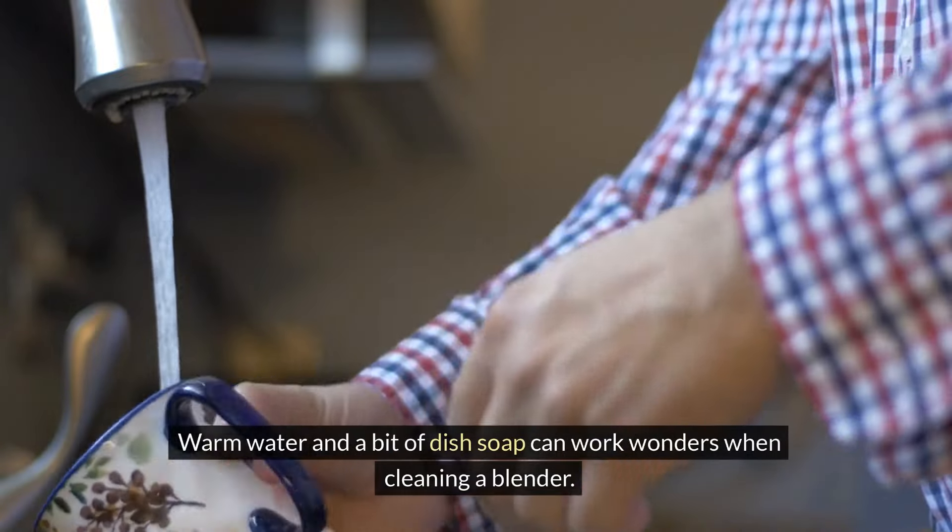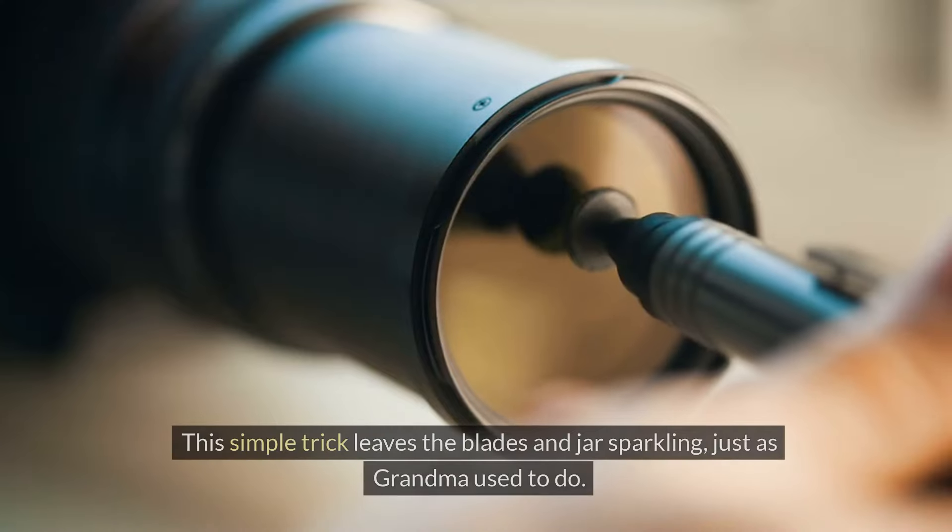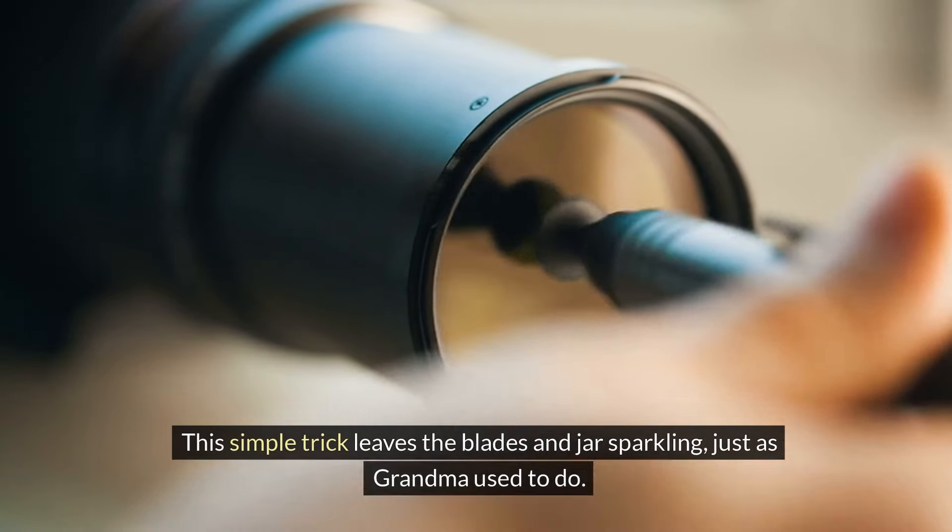Warm water and a bit of dish soap can work wonders when cleaning a blender. Just fill the container halfway, blend on high for a moment, then rinse thoroughly. This simple trick leaves the blades and jar sparkling, just as Grandma used to do.